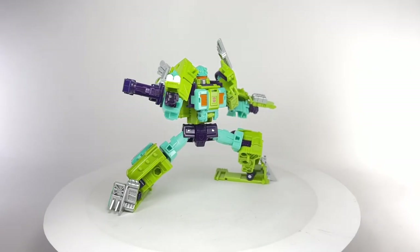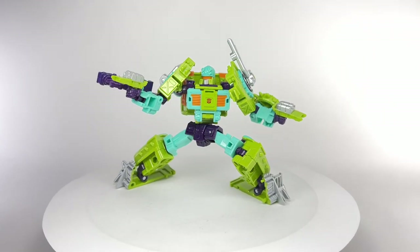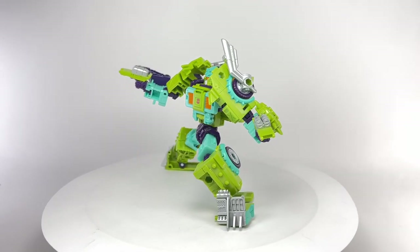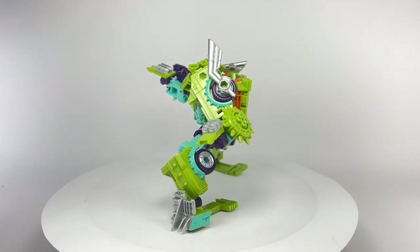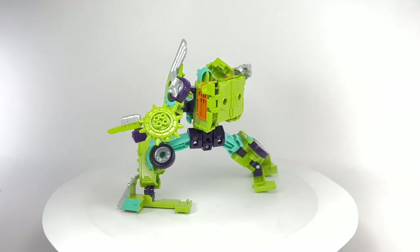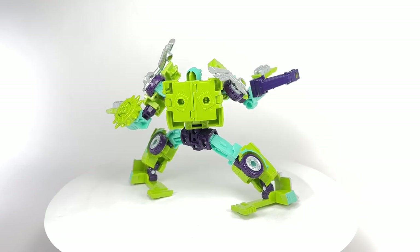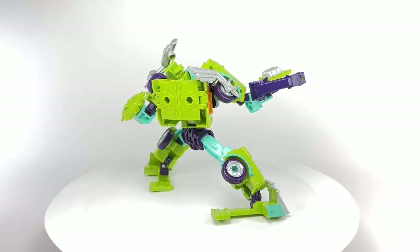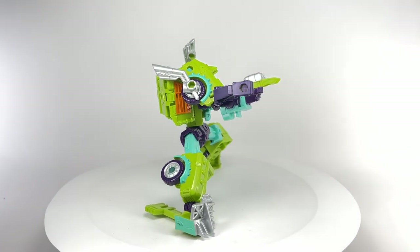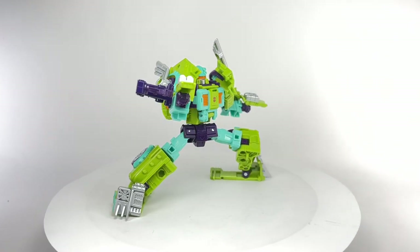This is the Transformers Legacy Evolution Deluxe Class Toe Line. The figure came out great. I love the colors on this guy — these sort of glossy, metallic, pearlesque pastel colors on him. It's already an amazing mold to begin with, and for them to do this mold in these colors, I am absolutely amazed. I actually think this is a better version of the mold. Let's take a closer look at the details of this new Toe Line figure.